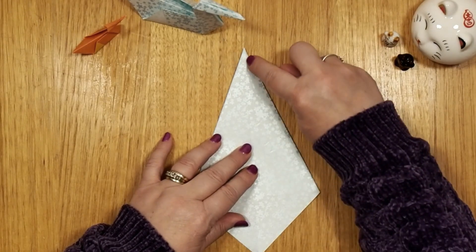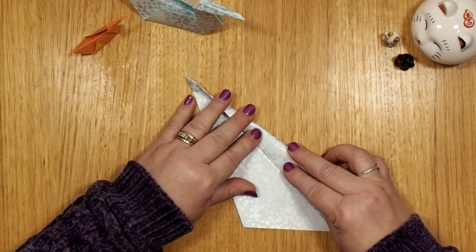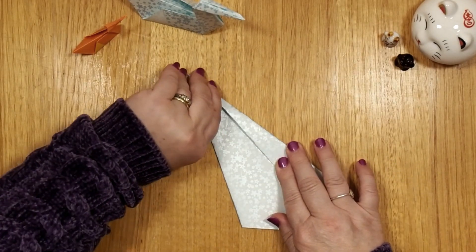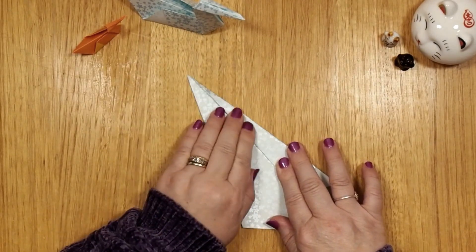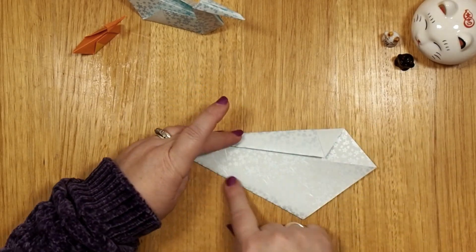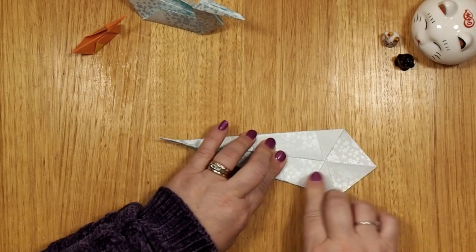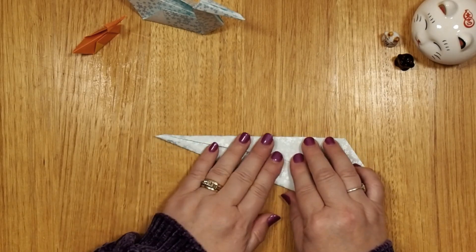This edge comes to the center. Hold it. And now carefully run your hand over the top. Remember, it doesn't have to be exact. And do the same — this edge to the center. I'm just matching this. Slide. And now go over there. And that's fine.